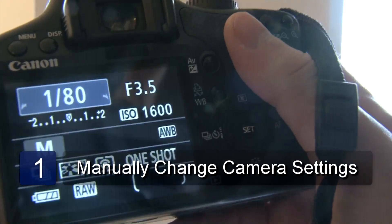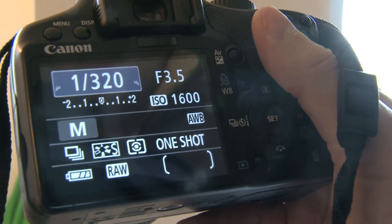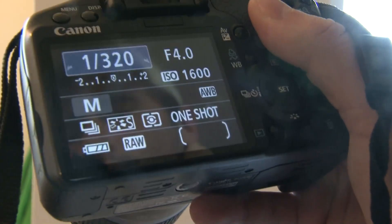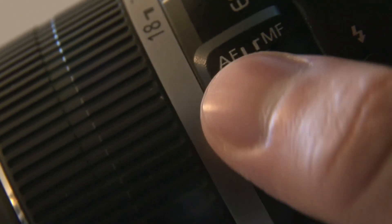The first step is to set your camera to the proper settings. The ideal settings are a shutter speed of 1/320th, an aperture of f4, a focal length of 22 to 24 millimeters, and an ISO of 200. Make sure it is on manual focus.